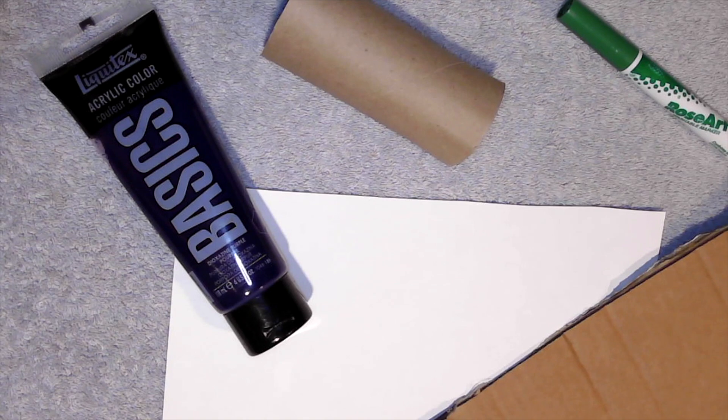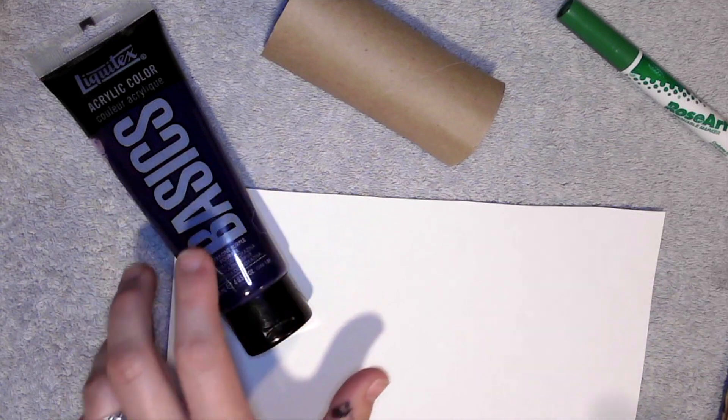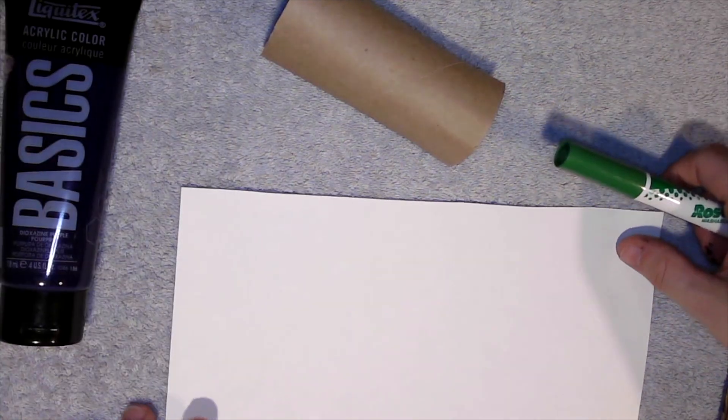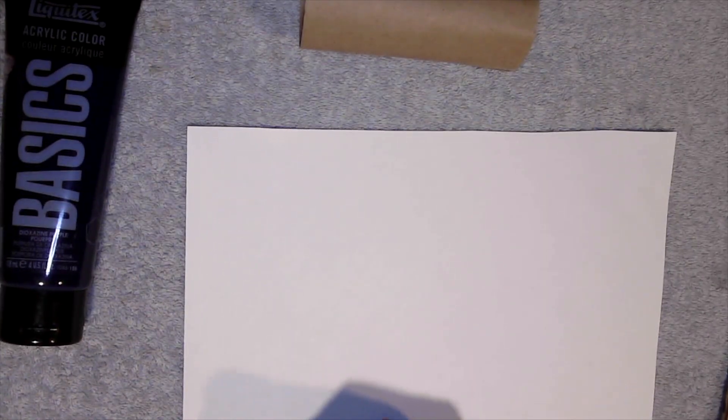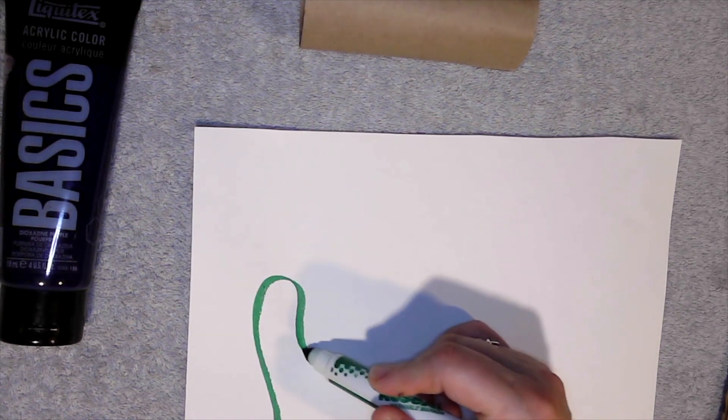This activity is super fun because you get to be very creative with making vines and then painting grapes. First you're going to start out with making some vines because vines are super fun and the kids can get super creative with how they make their squiggly lines.